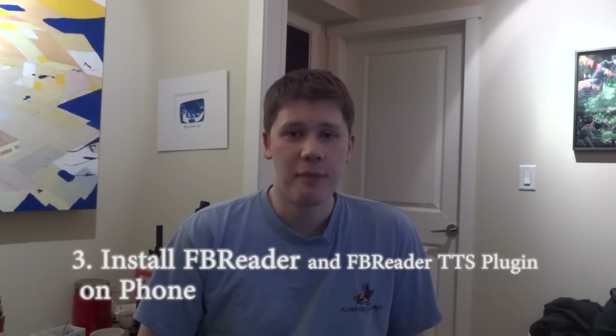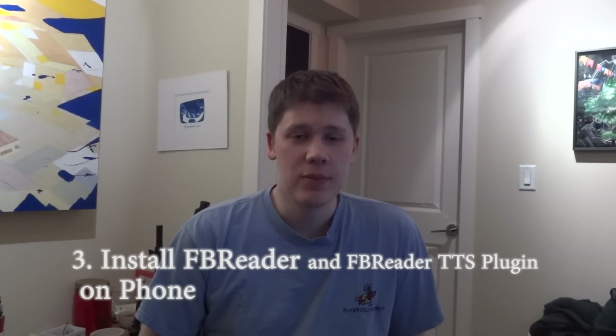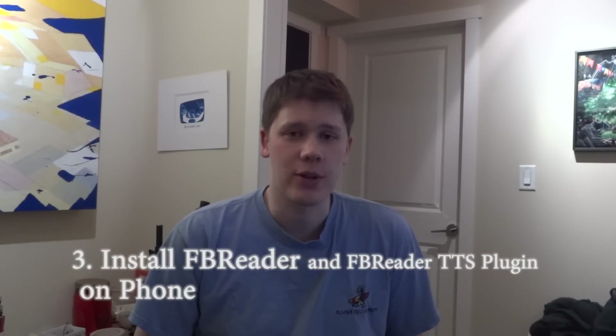On my phone, I've installed an application called FB Reader — this is a free application. I also install the FB Reader text-to-speech plugin, or TTS plugin, which is available on the Android Market or Google Play Store, whichever you prefer.